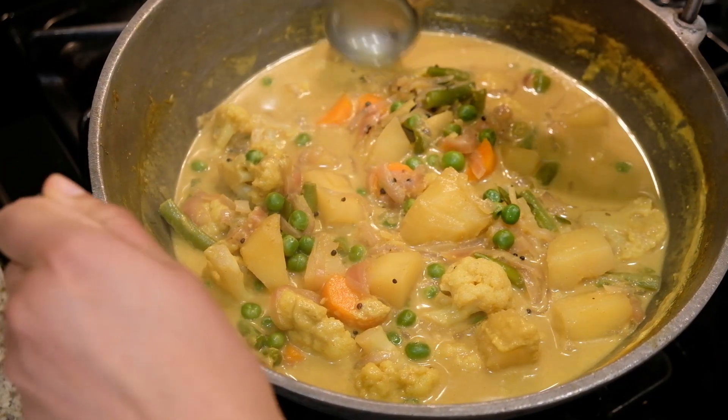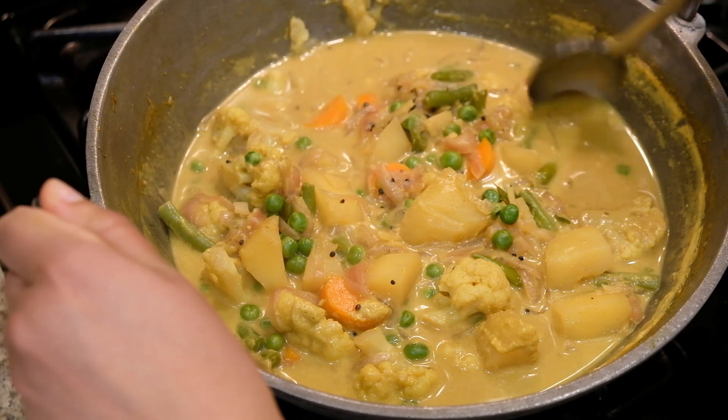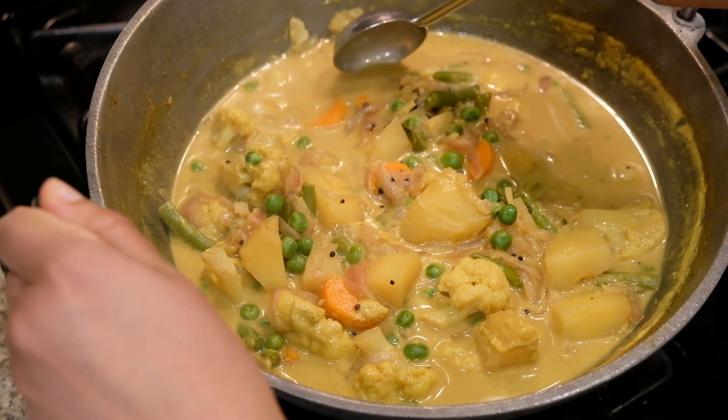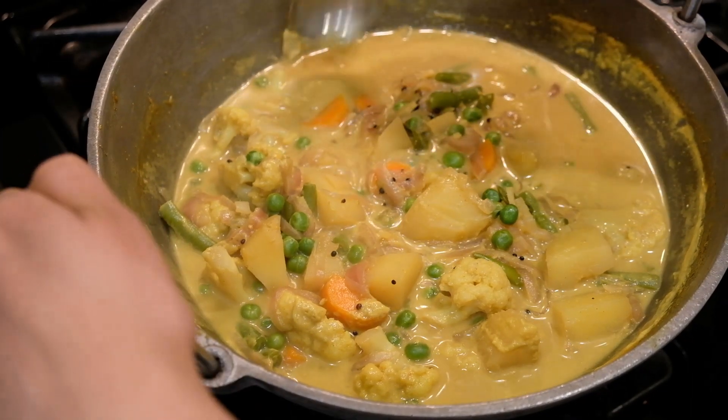When the vegetables are tender, take a little bit of the potato pieces and mash them to make the curry a little bit thick.